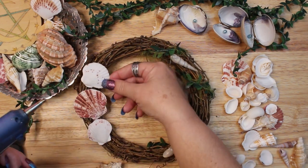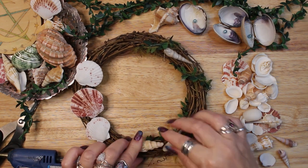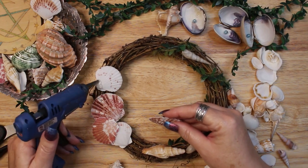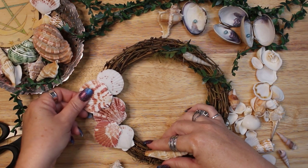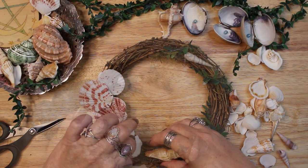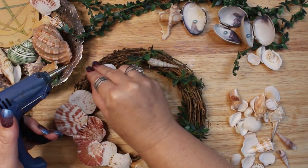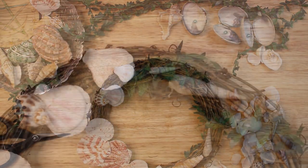I wanted to make sure that my crescent moon shape is somewhat symmetrical, so I started with the largest shell in the center and worked outward with smaller shells. I marked the ending points on the top and bottom with small pointy shells. Then I filled in the rest of the space with medium sized shells to complete the crescent moon shape. I think the most fun and relaxation came from trying to fit the shells into a crescent moon shape, deciding which shells were going to be used and which would not make the cut. The placement and gluing was very relaxing to me.